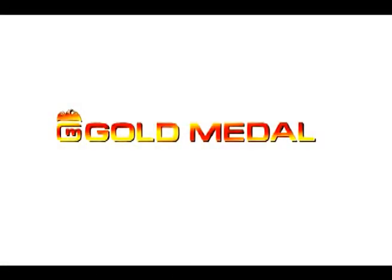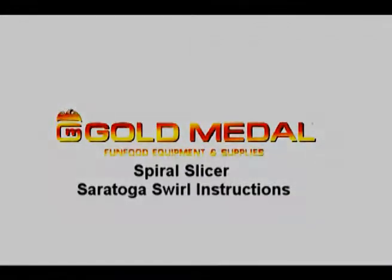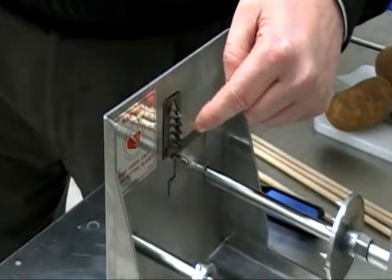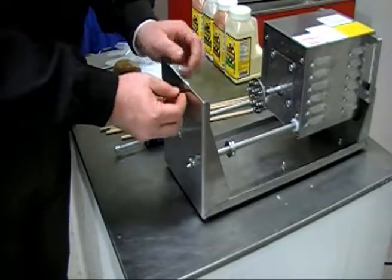This video from Gold Metal Products will show you how to make the hot new midway item Saratoga Swirls. The 5280M Spiral Slicer ships with the curly fry blade attached and the stop assembly attached.